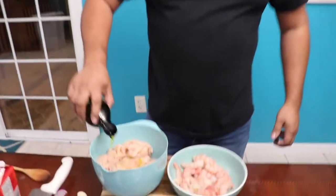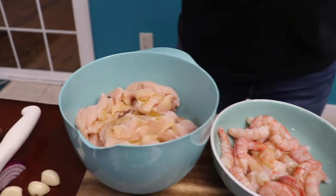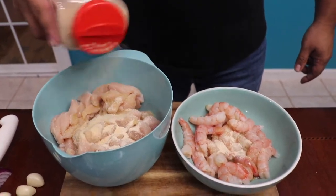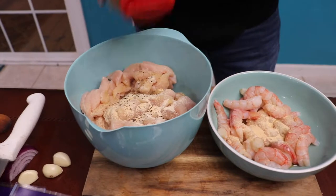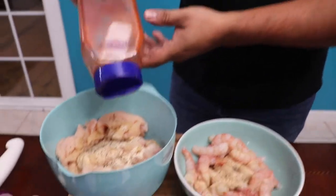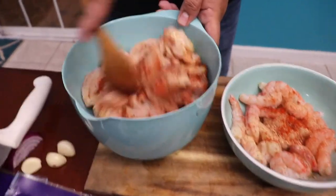Now we're going to season this meat. We're going to need some olive oil, about three tablespoons, about one for the shrimp. We're going to season the same way: a little bit of salt, some onion powder, garlic, a little bit of black pepper, you can put as much as you want. And the best part — paprika, to make it a little spicy. Just give it a good stir and it should be ready.